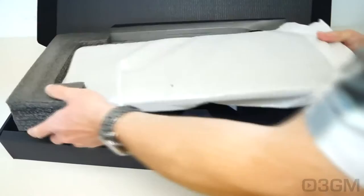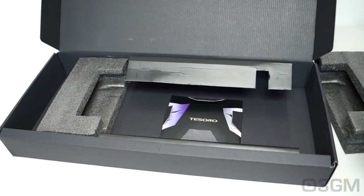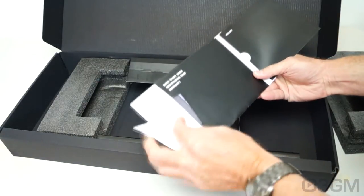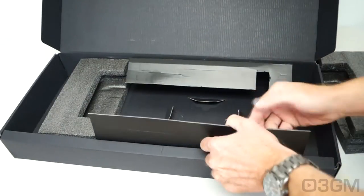The keyboard itself is in a styrofoam bag, and the cables at the back are wrapped in plastic. At the bottom you have a quick start guide, registration information, and warranty information.